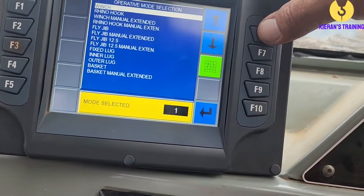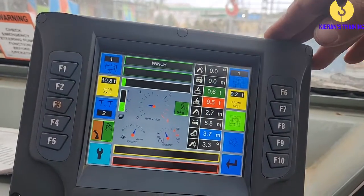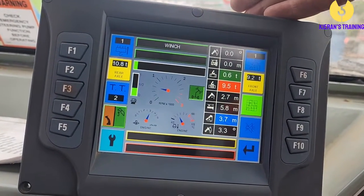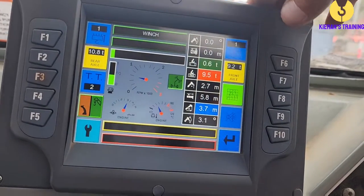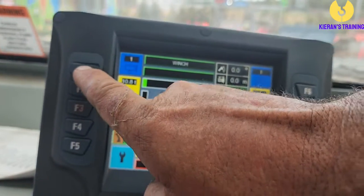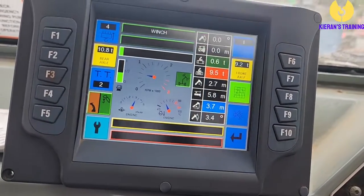Because we're going to be operating on the winch, we'll press F10. Now if you have changed your duty cycle, you'll notice your parts of line may have changed, so we need to be aware of that. For the 20-tonne Frenner, it's got a 4.2-tonne line pull and four parts of line. To change your parts of line, press F1 — you can select two parts, three parts, four parts — then press F10 to enter.